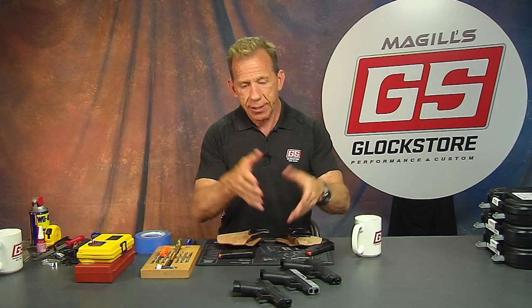I'm Lenny McGill. This is the Glock Store Performance and Custom Shop right here in San Diego. If you're ever in San Diego, drop by and test them, try it for yourself, or just order online — I know you'll be happy. Thanks for watching. We'll see you next time.